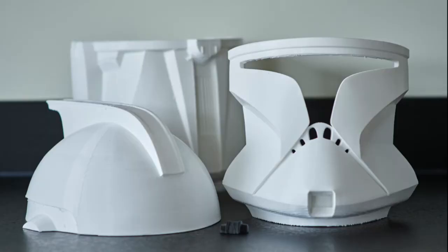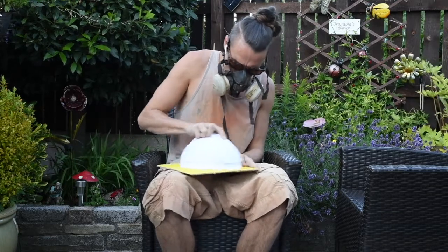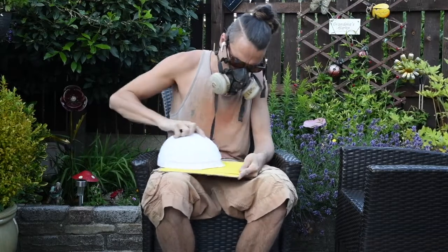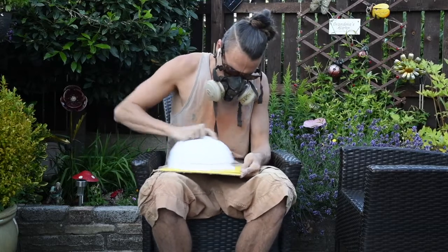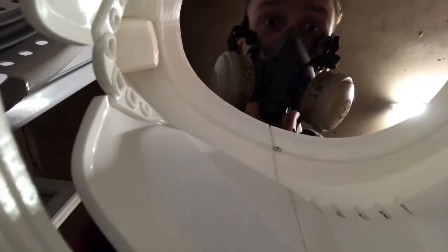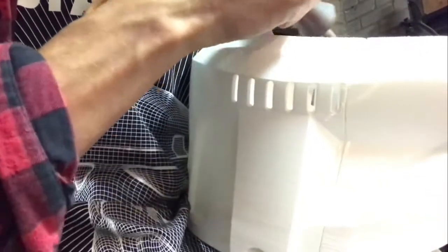So whether you've printed this helmet yourself or you've received the parts, you should have three main pieces: the front, the back and the top, and the little comlink antenna. What you want to do first is start sanding the edges where you're going to glue them. This gives a really good line — they'll just connect better — but also giving a slightly rough surface will be better for the glue.